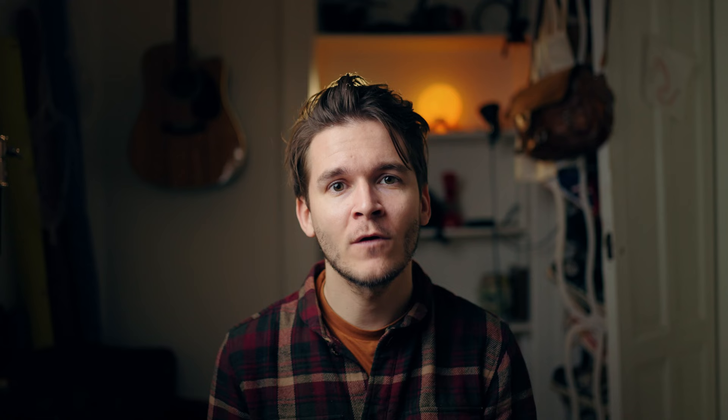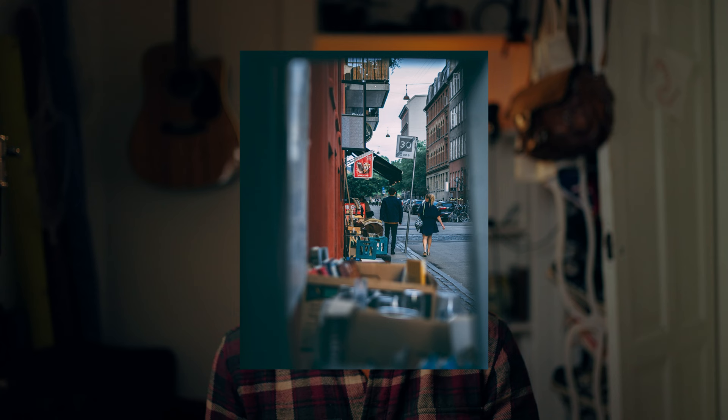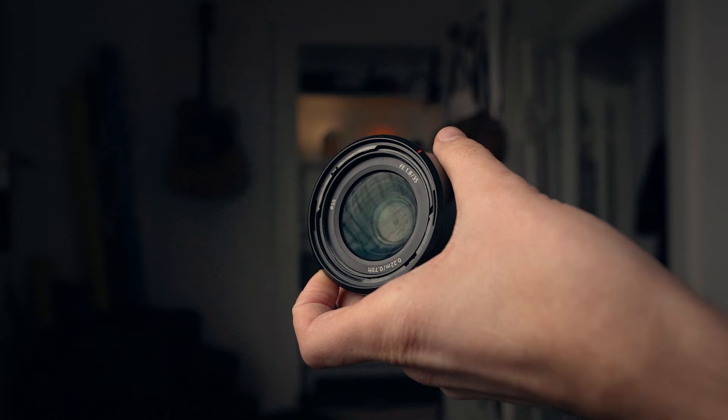The first lens is what I am shooting on right now — this is the Sony 35mm 1.8. I really think this is a perfect lens for street photography because it is relatively small and lightweight. It has a really nice focal length where you almost get like the nifty 50 length, but you also get a little bit more of a wider look. I found this to be a really attractive focal length when you shoot people and urban scenery. It's also very affordable, which makes it a perfect lens for beginners, but also if you're looking to buy a new lens, I would highly recommend it.